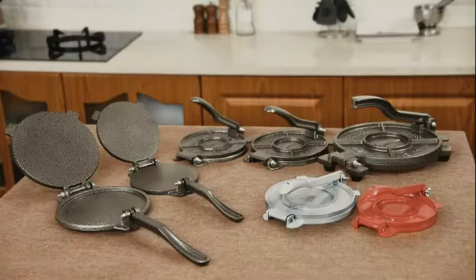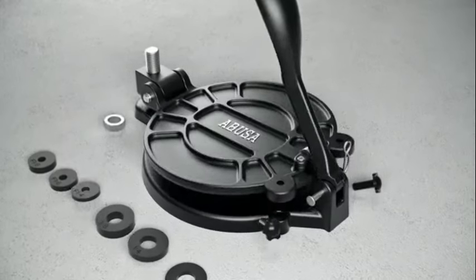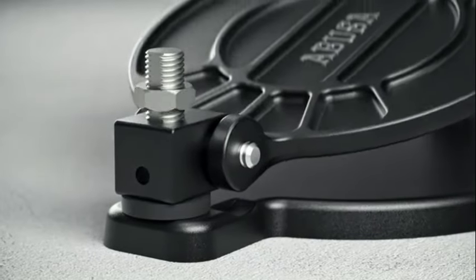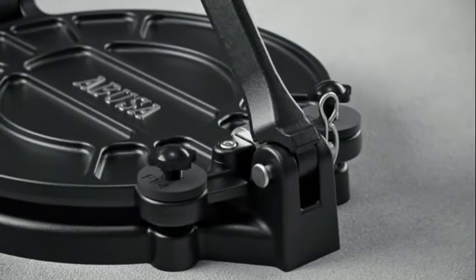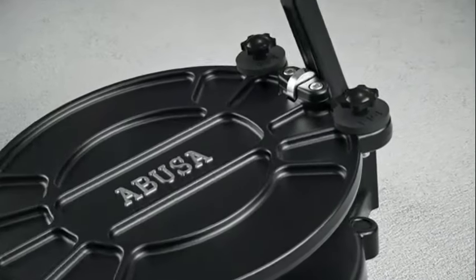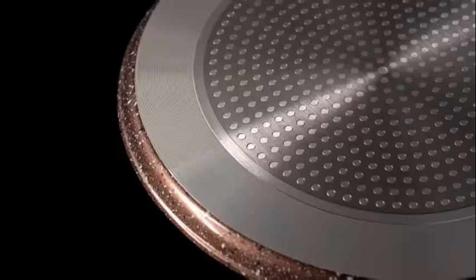The sturdy cast iron construction ensures stability during use. The compact design makes it easy to store and clean, making it a practical addition to any kitchen. Whether you are a cooking enthusiast or someone who enjoys homemade meals, the Victoria Cast Iron Tortilla Press is a versatile tool that simplifies the process of creating delicious tortillas and rotis.